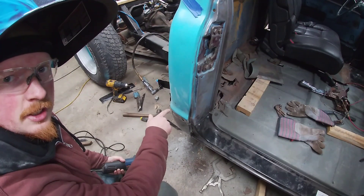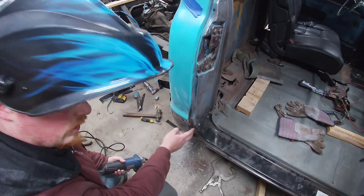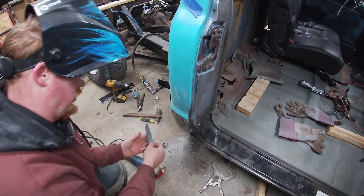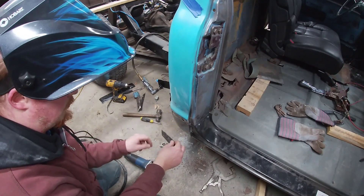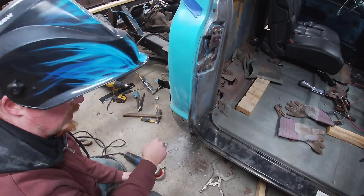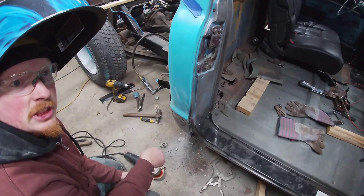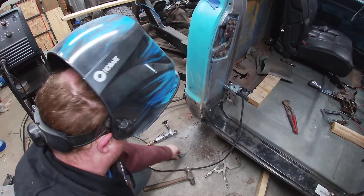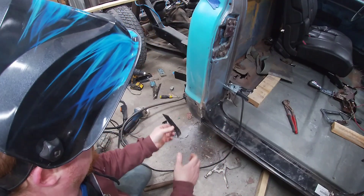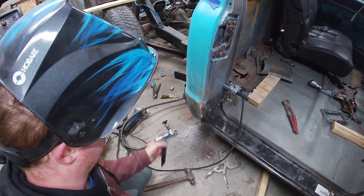Now that the whole top is all burned in, what we're going to do is slice this and move it in to where it's supposed to be, and then weld everything up. For these two holes that were covered in Bondo, what I'm probably going to do is take one of the little pieces we cut off, clean it all up, and just weld it on the back side, fill it in, and not have a hole there. I don't know why anybody thought it was a good idea to drill holes and just fill them with Bondo.